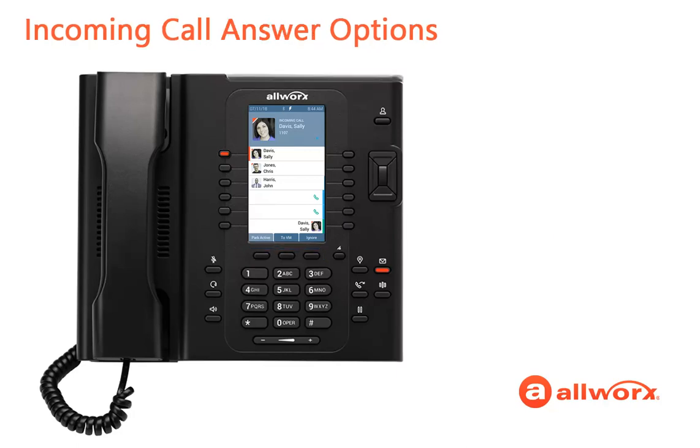You already know how to lift the handset to answer the call, but did you know that there are three other ways to answer the call? The first method requires pressing the speaker function button. Just remember that your conversation broadcasts out loud, so others will hear your conversation.